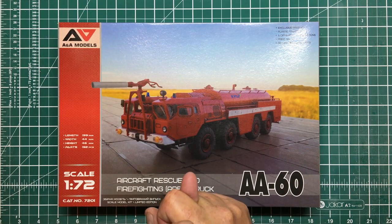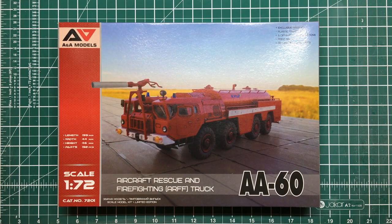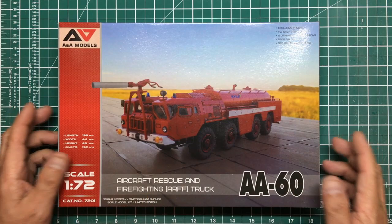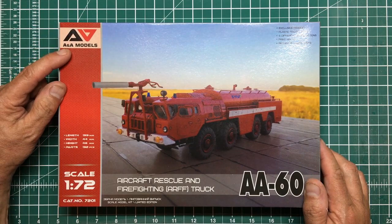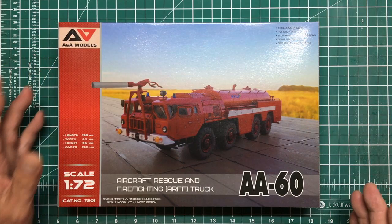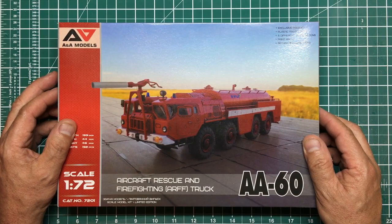If you remember I did a review on those Vallejo paints, I said about how cheap it was and the service was fantastic and it was really quick. So I ordered this from him — this is the Aircraft Rescue and Firefighting ARF truck, the AA-60, and it's from ANA Models, which is basically a wing of Modelsvit. I did that great big Ruslan AN-124 review — that was Modelsvit in 72nd scale — and these are the same company, and you can see the packaging and everything, and the plastics look very similar.